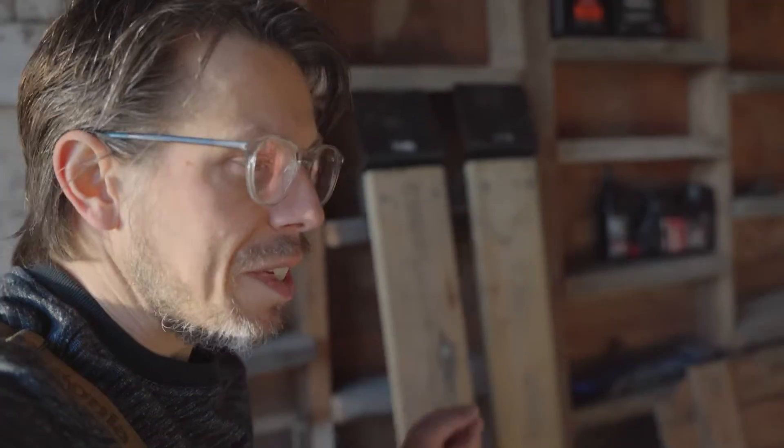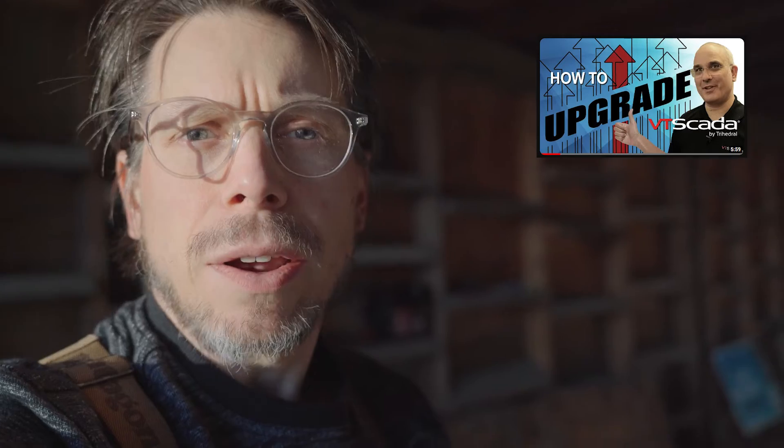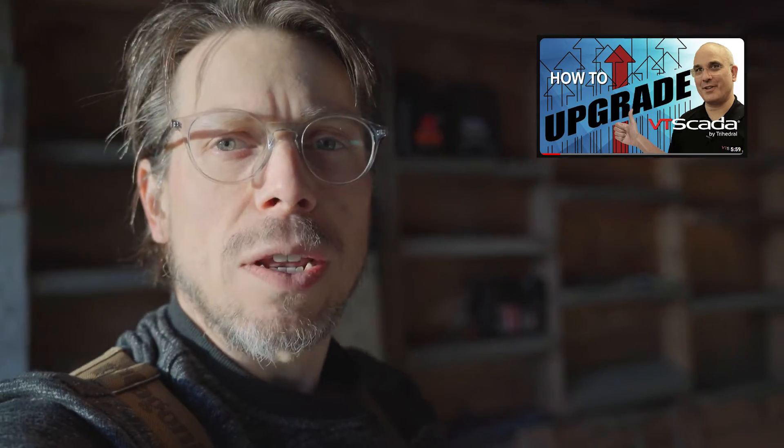While we're working on the tractor, let's go over a few of the things in VT SCADA that we would find helpful if we're looking to maintain a multi-server environment. Now the first thing — before we get started, if you haven't watched the video that Chris Little did on upgrading your SCADA system, be sure to give that a watch. If it's not appearing above me here, I'll link it down below in the description, and once you've seen that you should have a really good understanding of a lot of the things I'm going to be talking about.